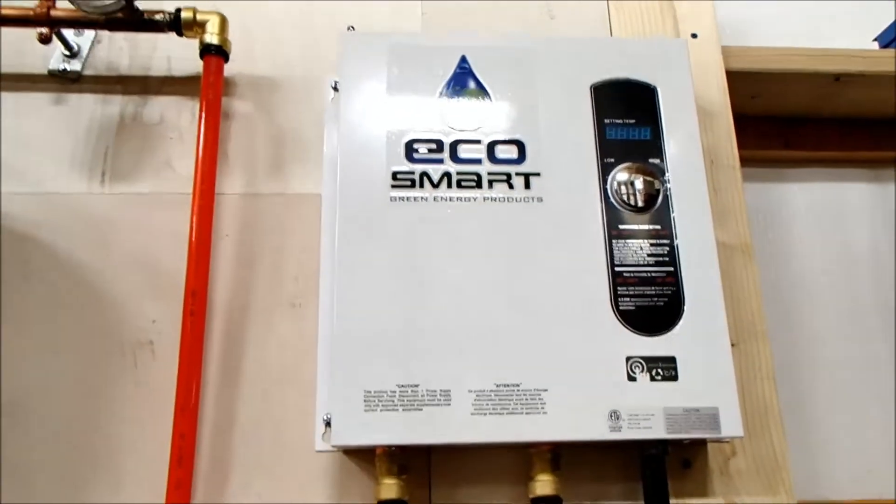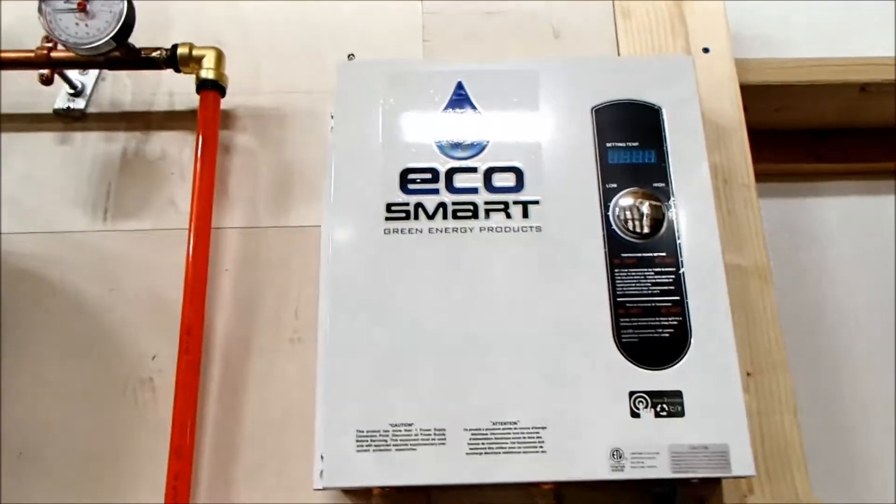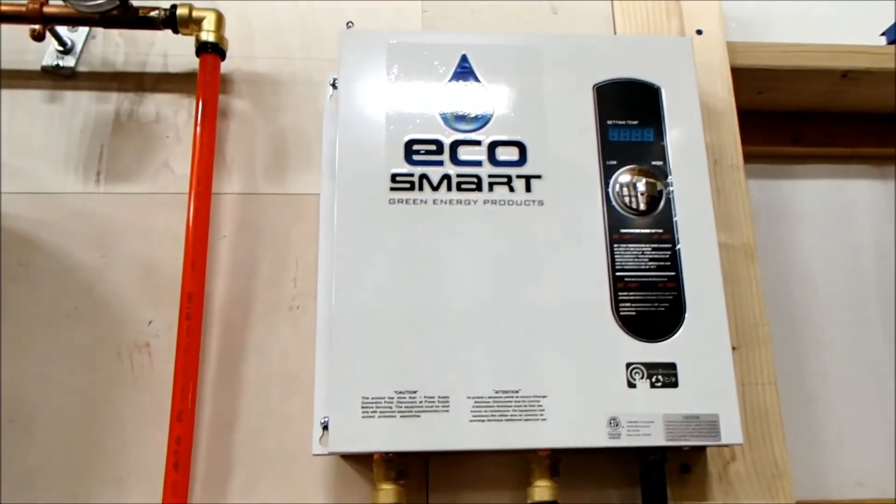Hi everyone, this is Mike Heydrich. I got my radiant floor heat filled and powered up today, so I'm going to give you an overview of the components I used to build the system.